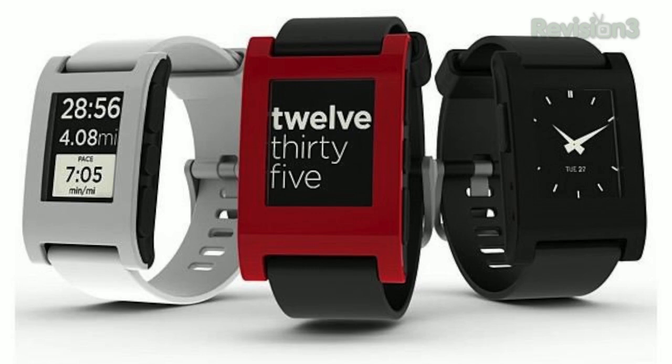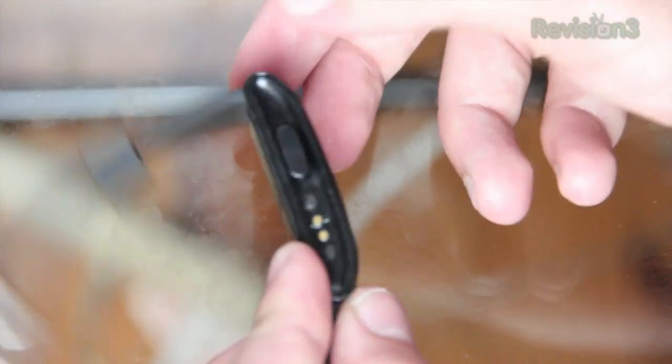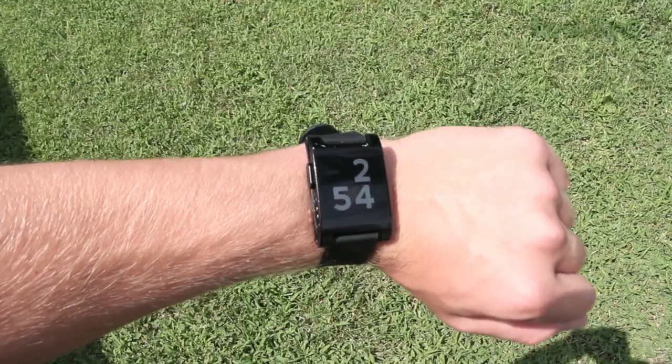I have the black Pebble watch, which is the only one sold in stores currently as far as I know. They also have a red and a silver version online, so it comes in three colors total. The watch itself comes in a plastic casing and has a small 144 by 168 pixel black and white e-paper display. Since it is an e-paper display, it works great outside in the sunlight or indoors even in low light.